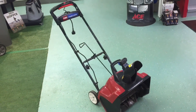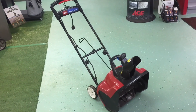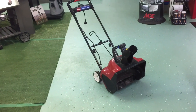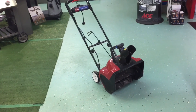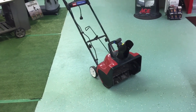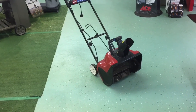I would not recommend this unit if you have a long driveway or a lot of sidewalk. If you had, say, 40 feet of sidewalk and a single-car driveway, this would probably help you out — again, in light powdery snow — and keep you from having to use a snow shovel.